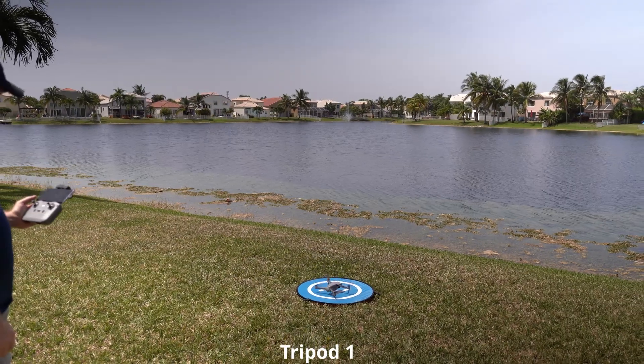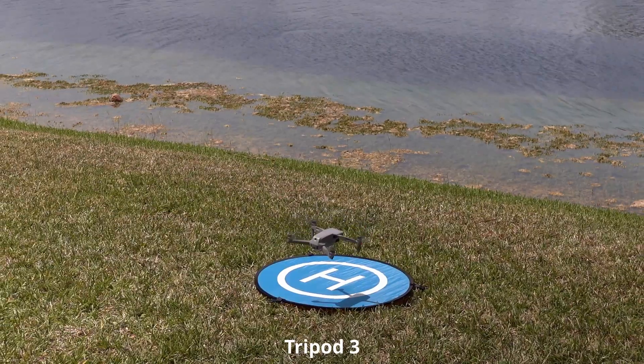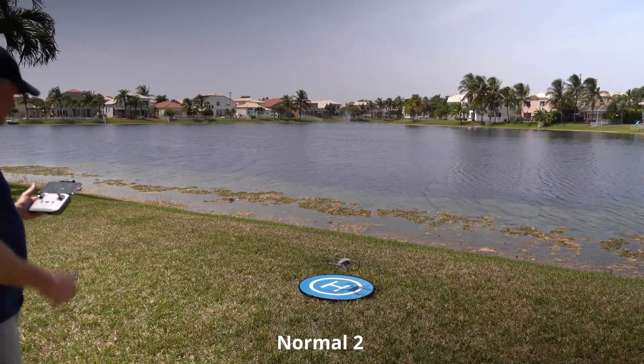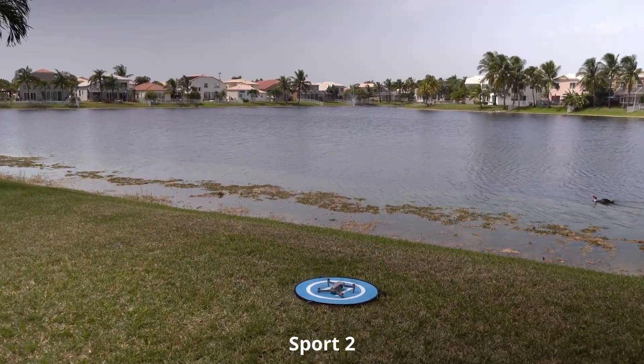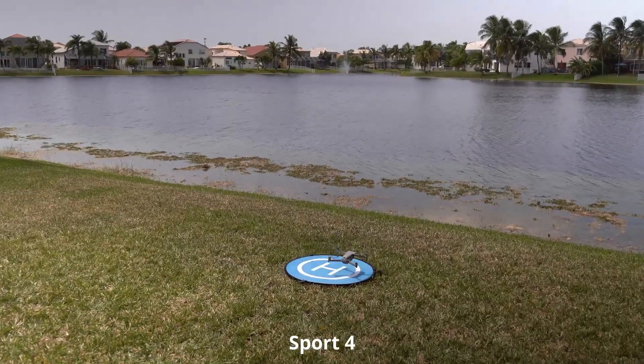That was a lot of takeoffs and landings, and I think I need therapy after all that beeping from RTH mode. I tried to make this as interesting as possible while keeping it short and sweet. Here's a quick recap of all the landings. As you can see from this quick and completely unscientific test, there seems to be no difference in precision landing accuracy in tripod, normal, and sport modes. And it also seems pretty clear that the bottom sensors are still active in sport mode. I'm curious to hear if others have experienced different results — please leave a comment down below.